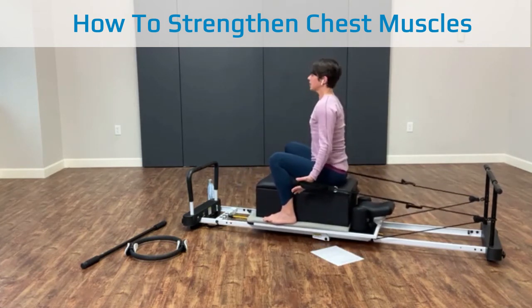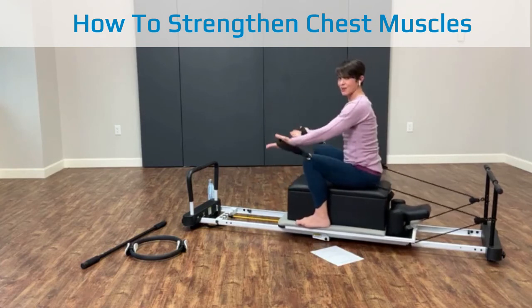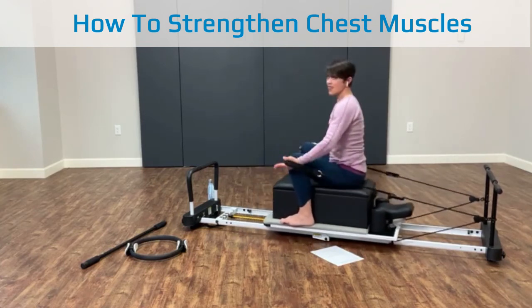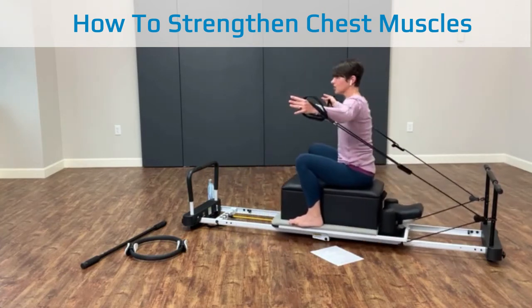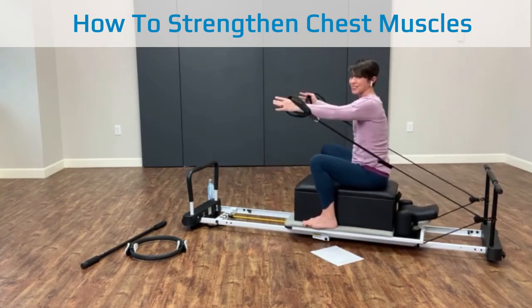I'm going to bring the arm down by my side. I can do the 'serving the brownies' exercise — my arm coming straight forward — and that's going to work chest muscles. And then your classic puppetry, or if you go to the gym, it's like a fly.